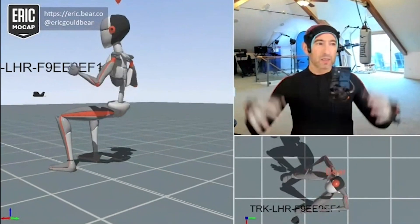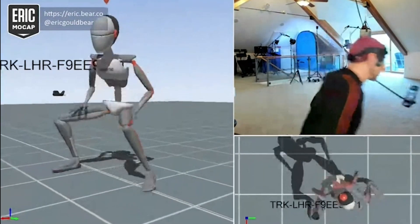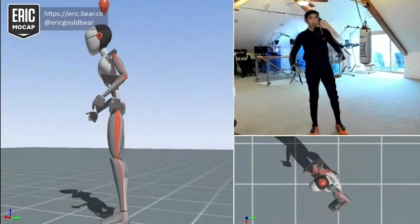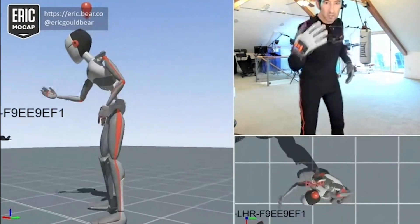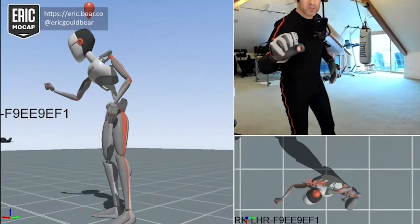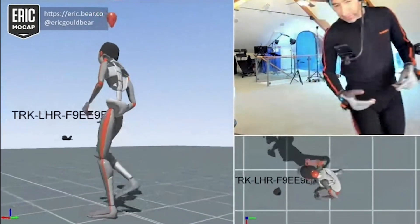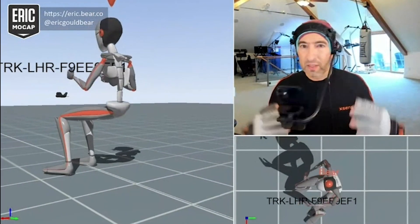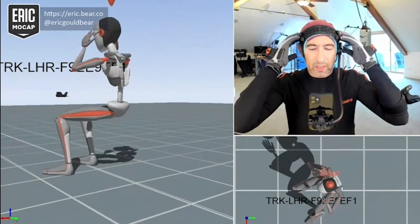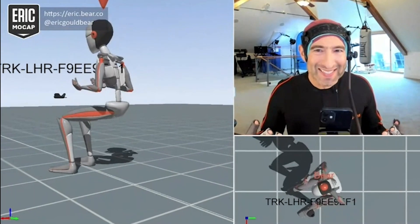So let me switch my view. Here's me sitting in a chair. I have on the XSense suit, which has 17 sensors throughout my body. I have these Manus Prime 2 gloves, which give me hand articulation. And then I have a standard deviation helmet with an iPhone mini. We're not doing face capture today because, of course, Vader is in a helmet.